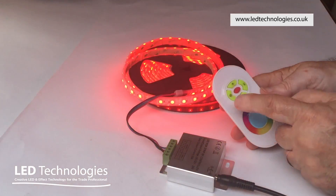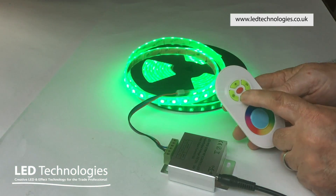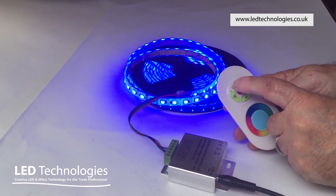The second program is a chase program, and by pressing the brightness down button you can adjust the speed that the program runs at.